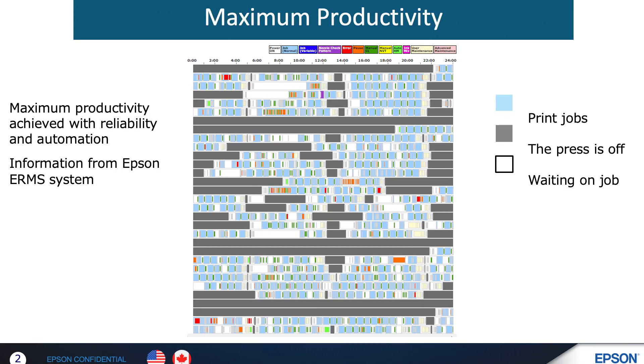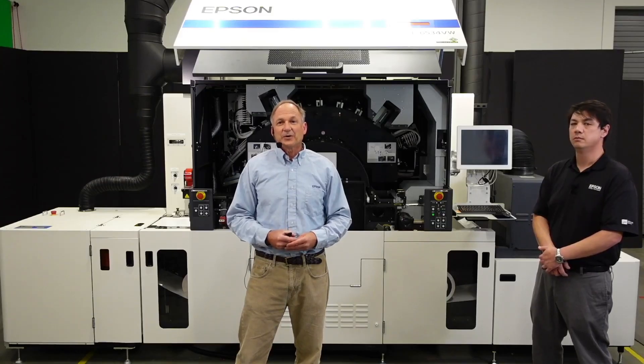What does a successfully integrated UV press look like? Take a look at this Gantt chart and notice three things: the press is reliable and printing round-the-clock without operational or print quality issues; the press is fed a steady stream of jobs using intelligent workflow software; and the press is performing principal maintenance throughout the day automatically. For more information on how Epson UV ink technology can take on the growing amount of work at your business, please contact us after the webinar.